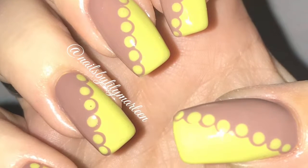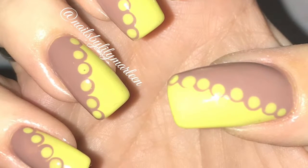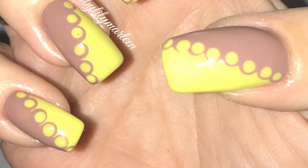I just had it on for like 3 or 4 days and then I just needed some neon, which you will see in the next video. If you like this video please give me a thumbs up and don't forget to subscribe to my channel.